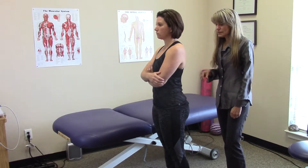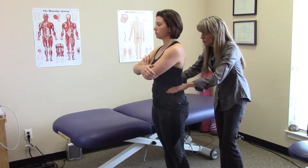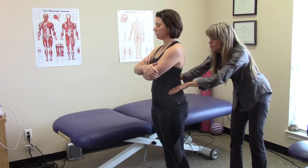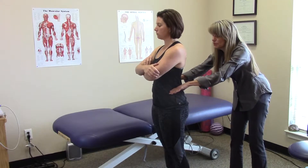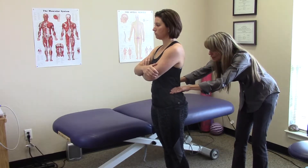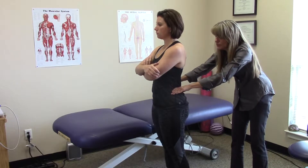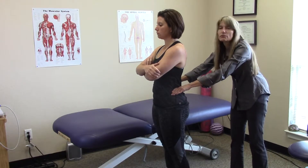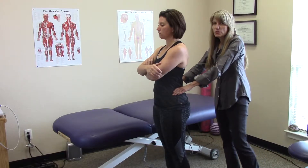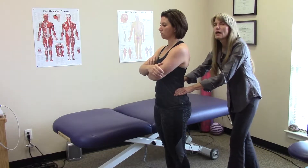One of the most important things that we can do in physical therapy is to assess pelvic alignment. Basically, how we do that is we put our hands on the top of the pelvic bones called the iliac crest and we look for pelvic alignment. 90% of pelvic alignment issues are usually in one direction. Your physical therapist will have to assess you, but today I want to show the most common correction.